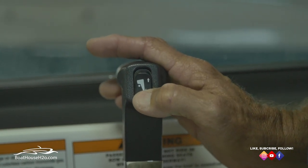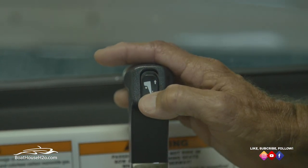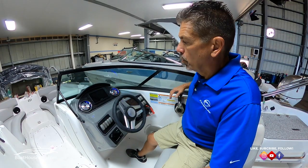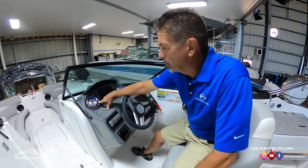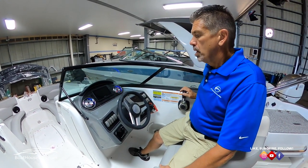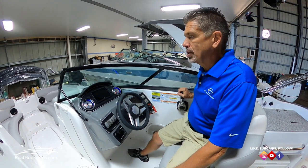This is called your trim and tilt button. Up brings the engine up, down obviously down. With your trim and tilt, most boats will always have a trim gauge. It's gonna show up and down so you know the position of the motor.